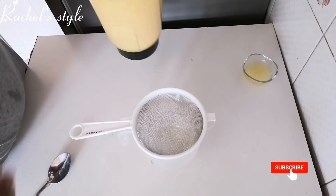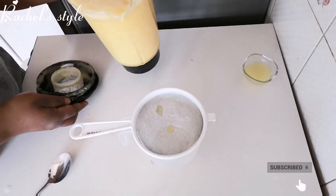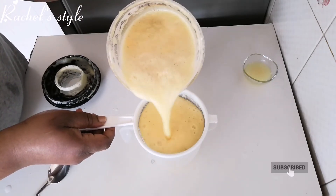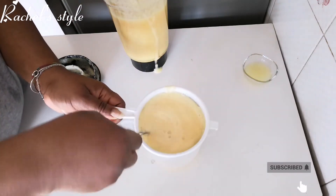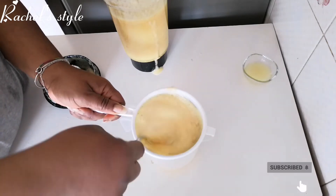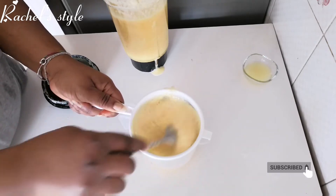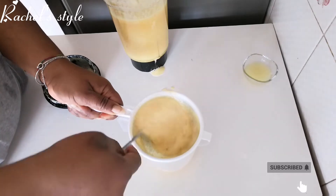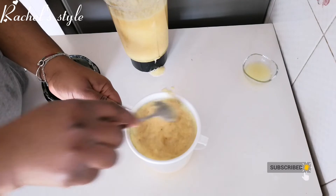Now I'm going to go ahead and — I just made a little mess, anyway I'm going to clean it later. So I'll try to squeeze out the juice from all we blended, to get that pure juice.